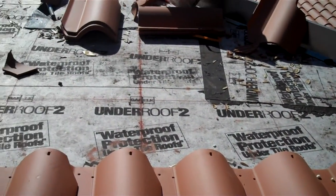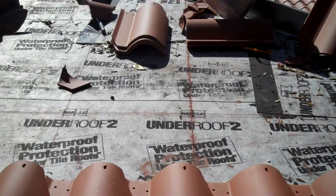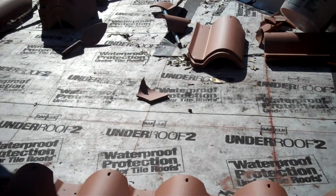The underlayment we're using here is an UnderRoof tube from GAF, and this tile is a Santa Fe clay.